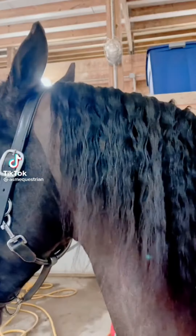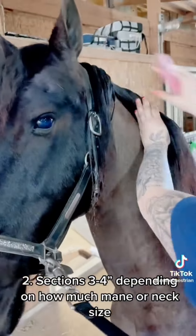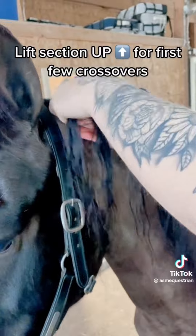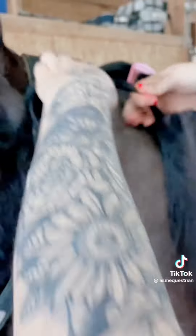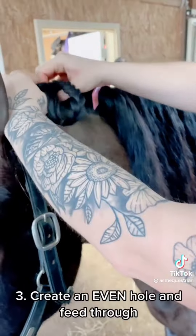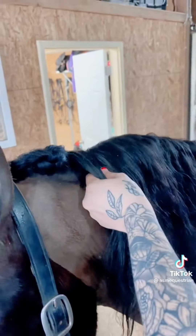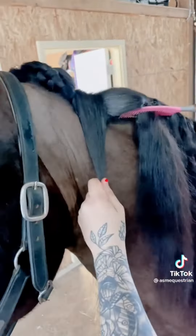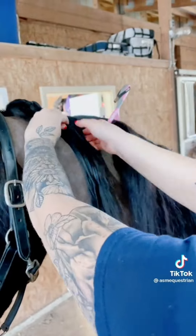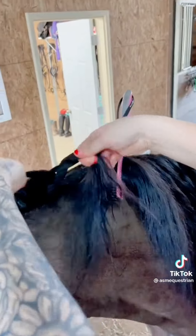Today we're going to do running button braids for horses with long manes. First, spray down your section with water or quick braid — this is actually water in the bottle I'm using. Next, part your first section. When you begin braiding, remember to lift the section upward for the first few sections and then proceed downward with your traditional braid. There's no need to braid all the way down. Secure the bottom with an elastic, create a hole through the top section, and loop it through. For the next section, add in that hair, take off the band, and integrate it into the braid. Continue this process all the way down the neck.